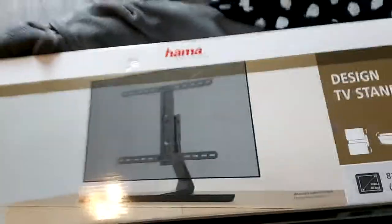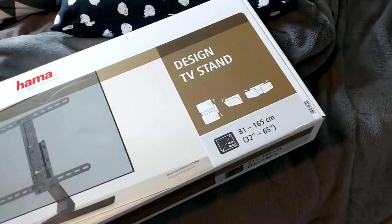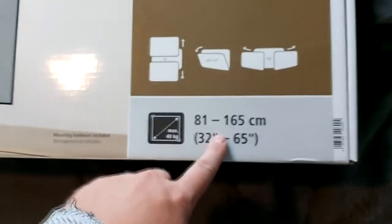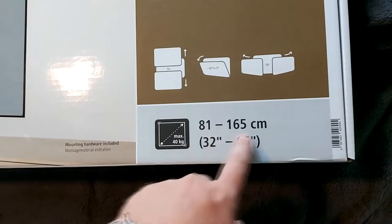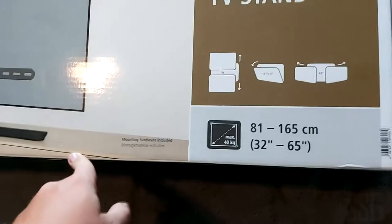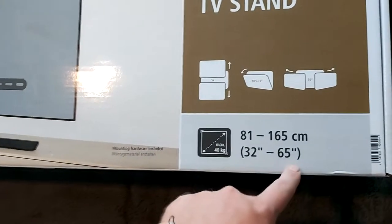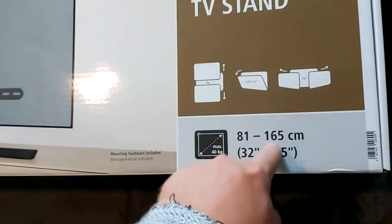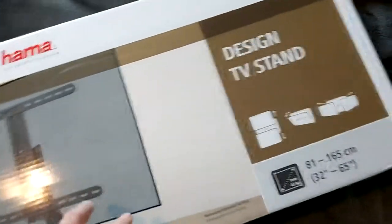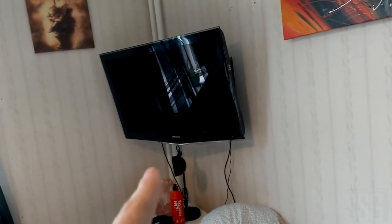This stand right here — very beautiful. This is a high quality stand because it was like 90 dollars. I think the TV size range is 32 inches to 65 inches — that's the diagonal measurement in centimeters — and the max weight is 40 kilos. I'm pretty sure that TV is getting really close to 40 kilos, so we'll see.